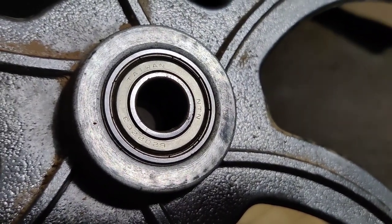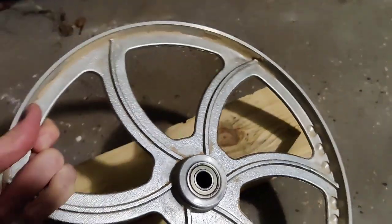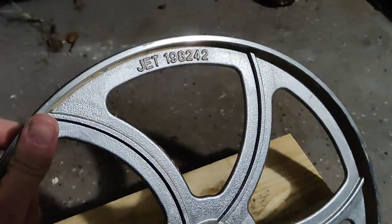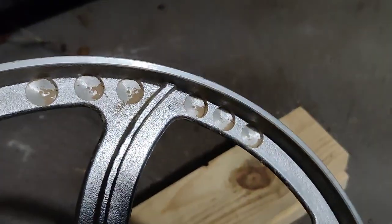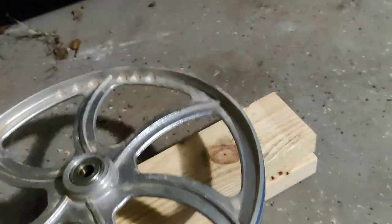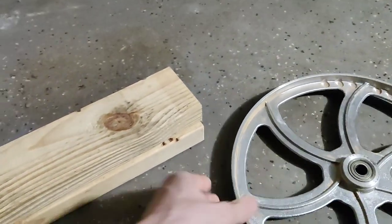In case you want to order some, these are the authentic Jet parts — here's the model number. If you look at it, the manufacturer already balanced them, so that's how they do it: they just drill out big amounts of aluminum. In theory that should have balanced them, but they're not actually balanced.